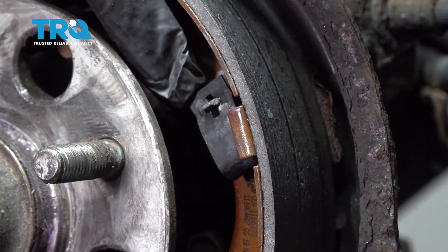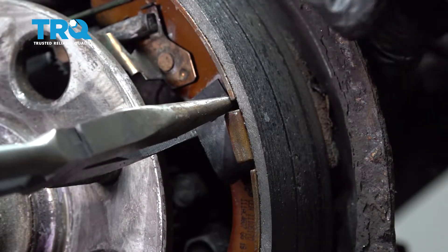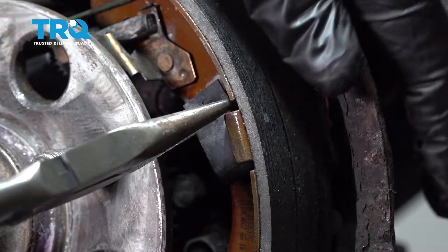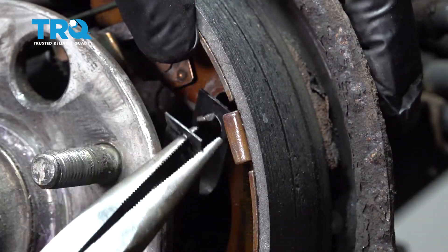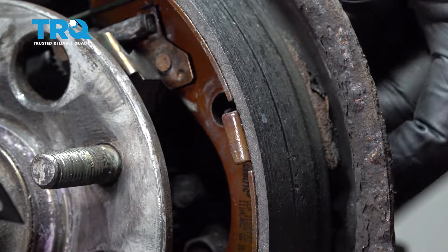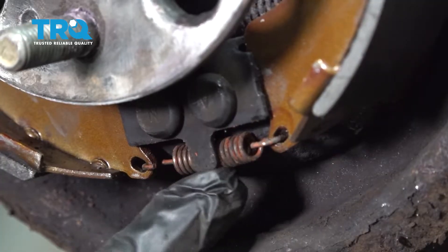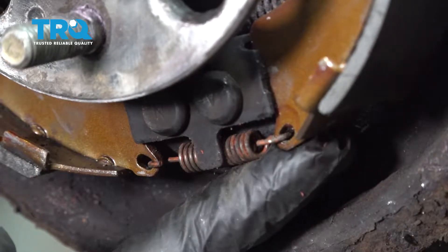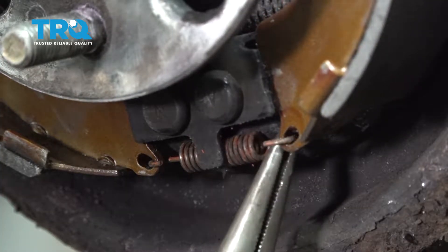I'm going to remove the brake shoe retaining tabs. There's a post that goes through the front and through the back side and is locked in place. Push in, rotate, release, and pull the pin through the back side of the backing plate. On the bottom there is a spring attaching both brake shoes — use pliers and go ahead and take that spring off.